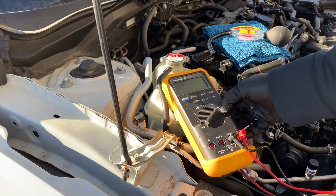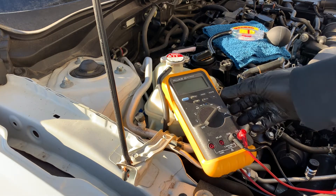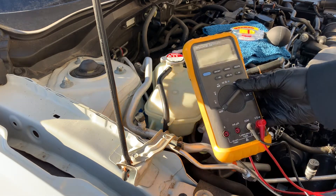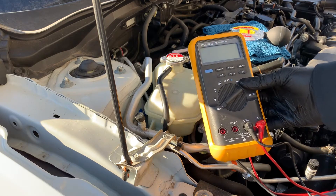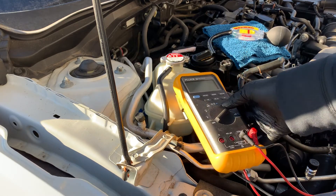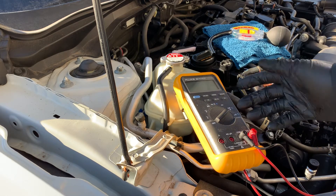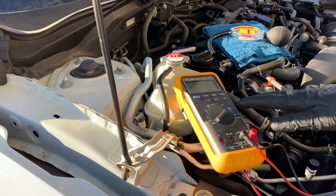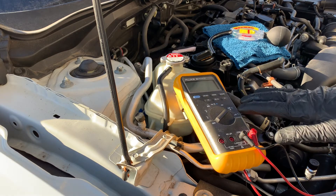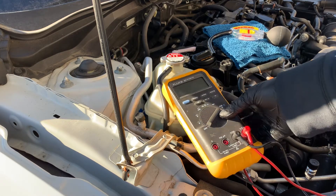Now let's move to testing the coolant with a multimeter. A simple diagnostic test of the radiator coolant for conductivity will show if you've got corrosion in your water pump, radiator, or heater core. Coolant has additives to protect against corrosion, but aging or worn coolant becomes a good electrical conductor, accelerating internal electrolysis. The good news is it's pretty easy to check the conductivity with a multimeter.